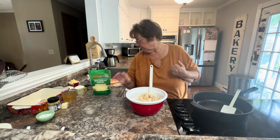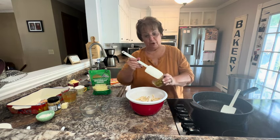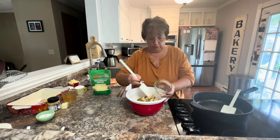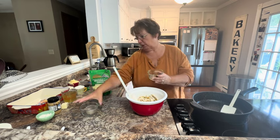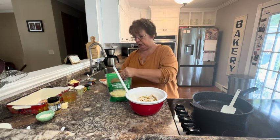Then we're going to add a half a large can of fire roasted green chilies. You can do jalapeños if you'd rather — you can roast your own jalapeños, whatever you want to do. But we're doing green chilies and then about a cup of mozzarella cheese.